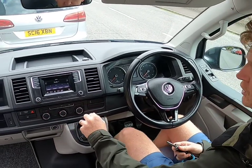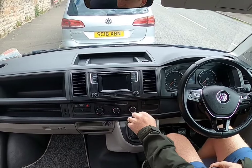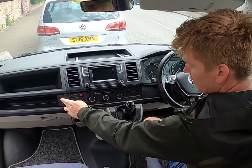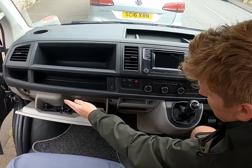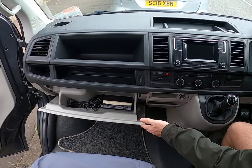You've obviously got your radio here, and you've got reverse sensors, so when you're reversing if you get close to something it will warn you. You've got USB here, you've got 12 volts here, and various things here like a GPS notebook — if you find anything nice to recommend to other customers throughout Scotland.